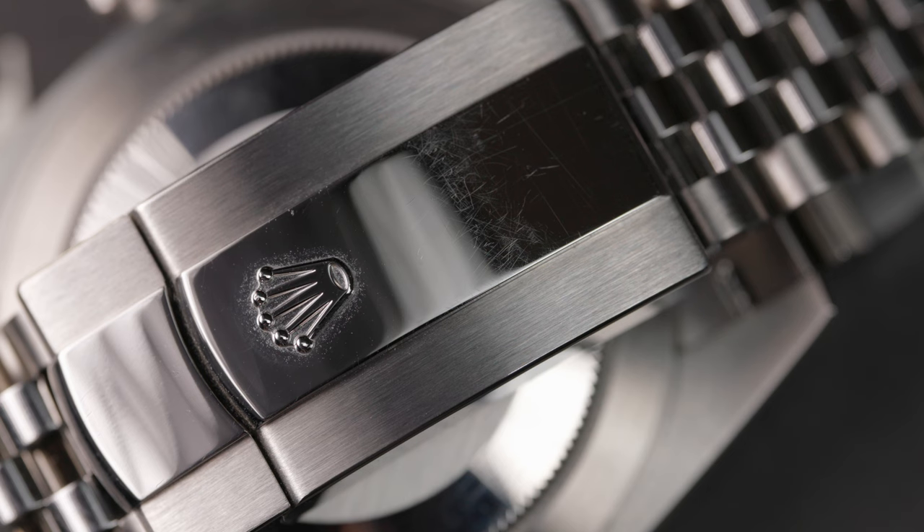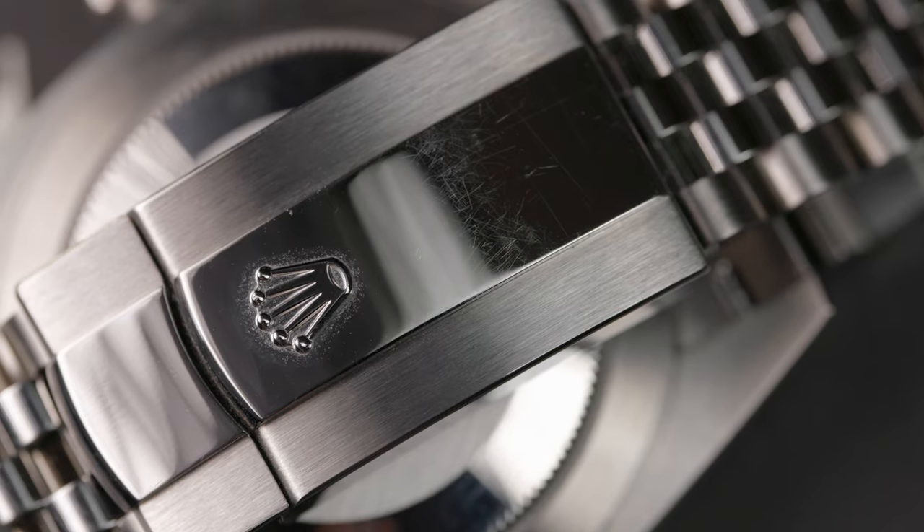Without a doubt the main place mine has been picking up scratches is in the polished center part of the clasp. I didn't even realize how badly I'd scratched this up until I was making this video and had it under a macro lens — it was surprising because I haven't had this watch for more than a few months. But I bought this to wear every day, so this is just something you have to accept.